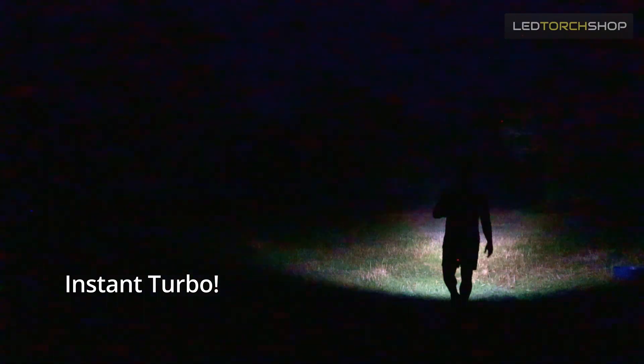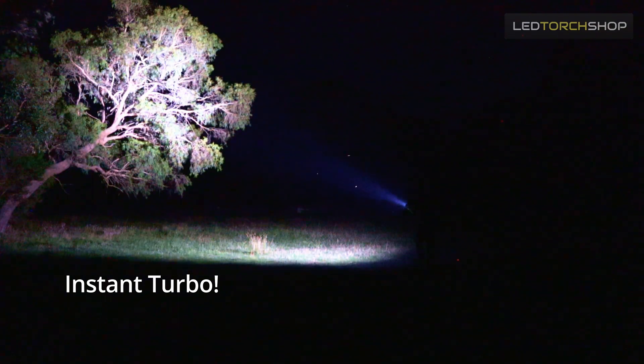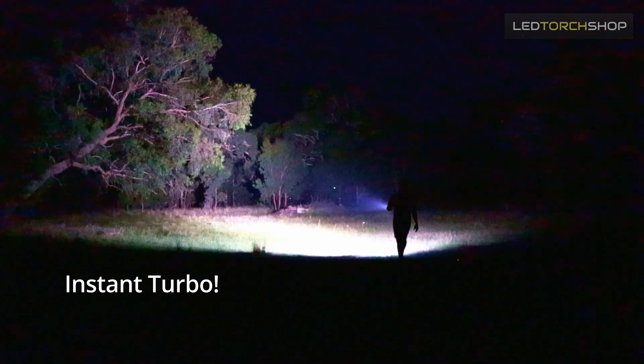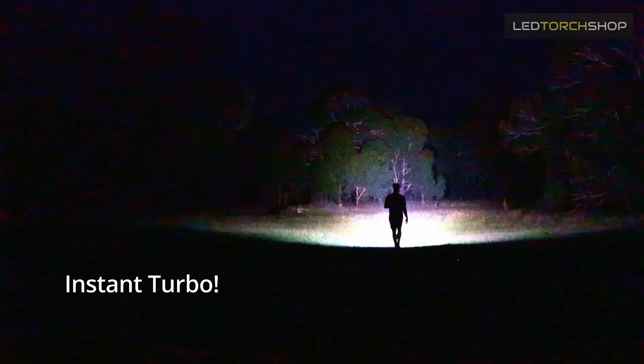It's got instant turbo mode, which is great — you can access it from the off position or from any other light output. So it's a double click for that instant turbo. It's also got a strobe mode, which is handy too.